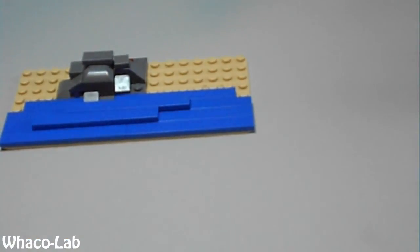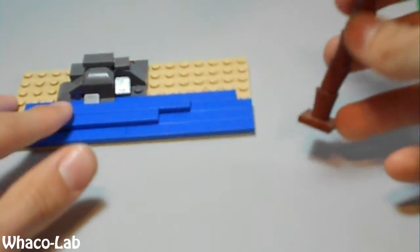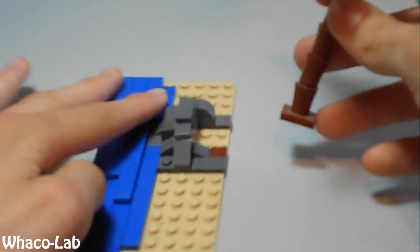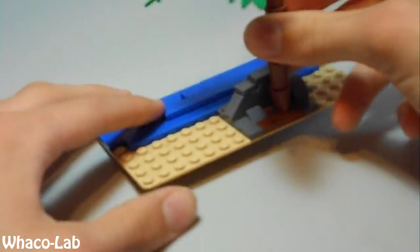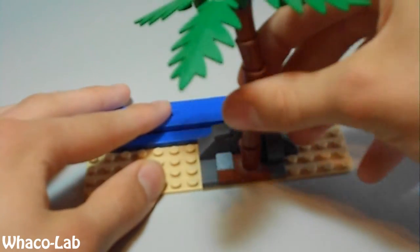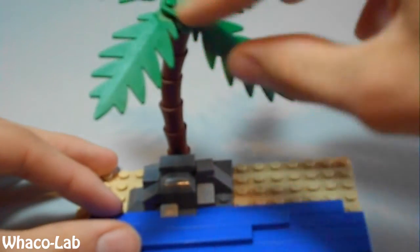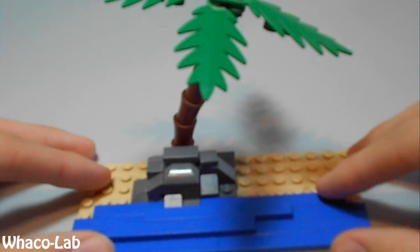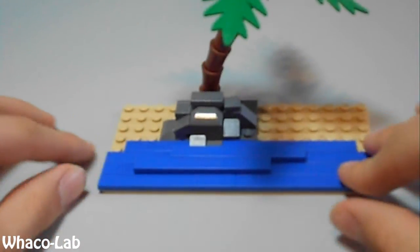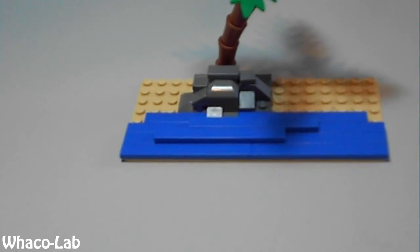And now all you have to do is get your palm tree — if you have a palm tree. If not, I guess you could use a bush or something. But the palm tree works the best. Put it right there in the only space left in the back, and you can see the tree root coming off of it. And that is how you build your Lego tropical island scene — or beach scene. I hope you enjoyed this tutorial. Please do not forget to subscribe in the bottom left hand corner of the screen where it says Wackalab. Thank you guys so much for watching.